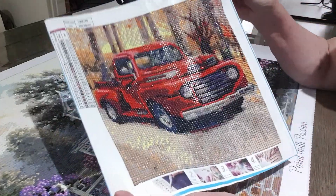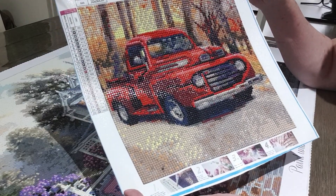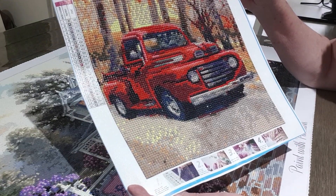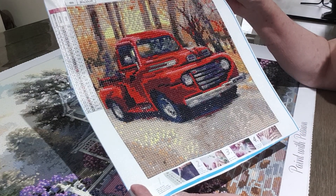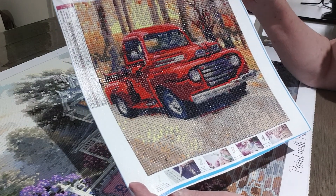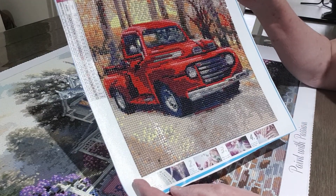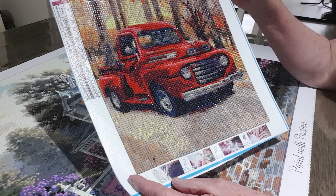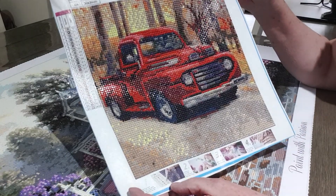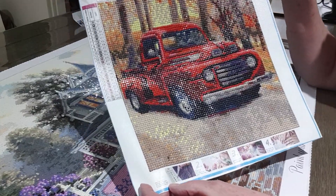I thought with it being so small it would be very pixelated, but it's turned out rather good. This one is a round drill and the serial number is W004. I think you can get bigger sizes in this, which I'd love to do. Again, Everyday E-Deals from Bella — the drills were really good, just one bad drill in the whole lot and plenty left over. You can see the sparkle on the truck.